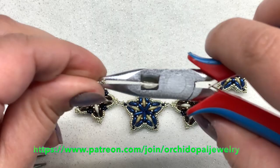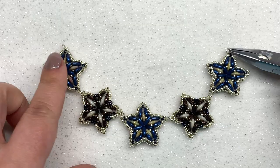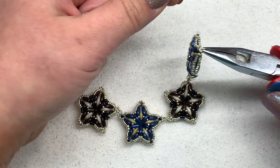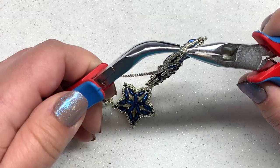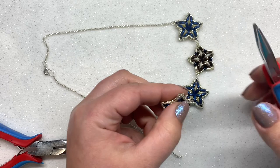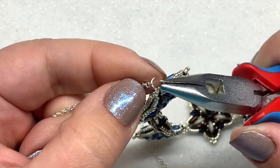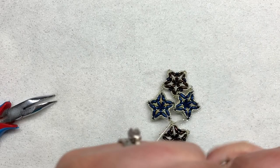I'm going to add my final jump ring and then we'll be able to attach our chain. The beauty of these designs is that you can make the chain any length you want, so it is adjustable, and you don't use as many beads without a full beaded necklace. I already have my lobster clasp in place, so I'm opening up this side, popping it on that end of our chain, closing that up — and we are done with our necklace.